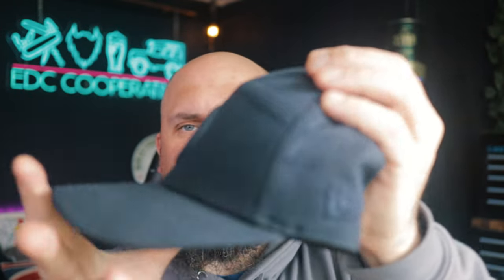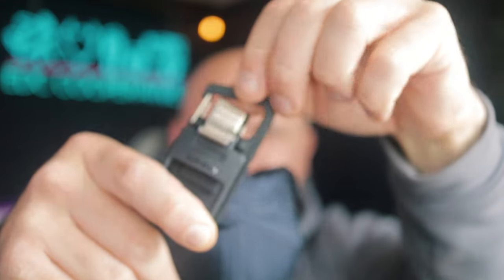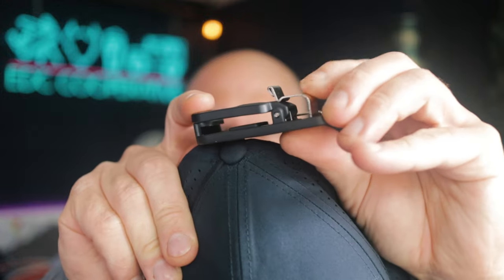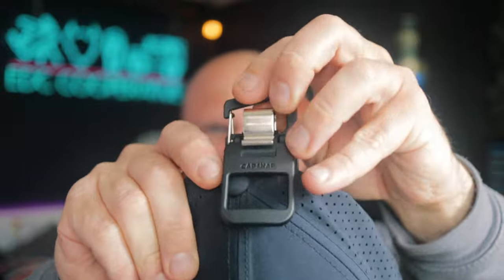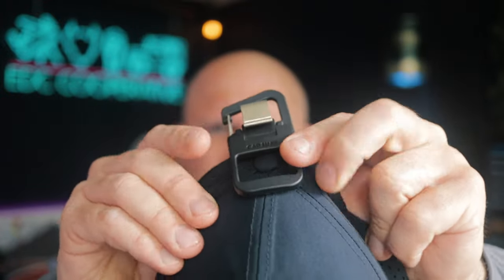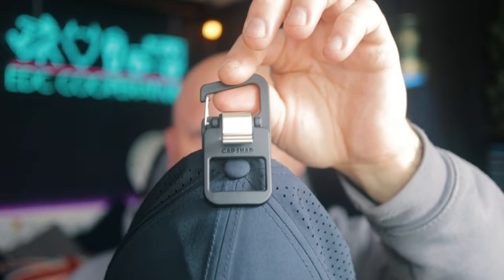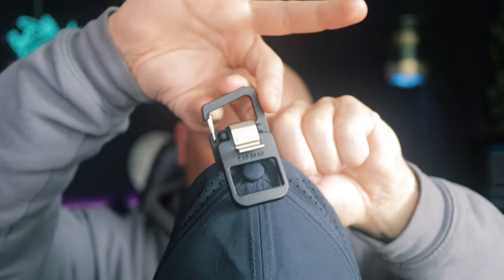So I have my Canada Goose New Era trucker cap, which is a generic hat shape and size. As we can see, with the button on the top there, we take our Cap Snap, pull this clip up — which then releases it — place that over the button, push it down, and that is sealed. Which then leaves us able to use this clip here.